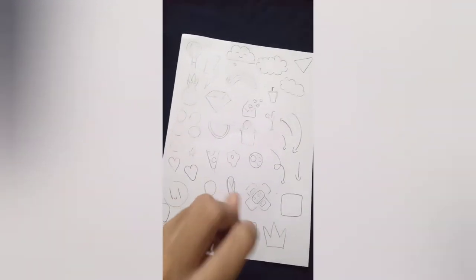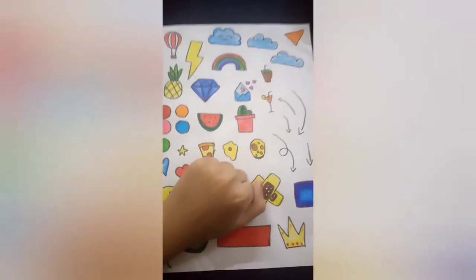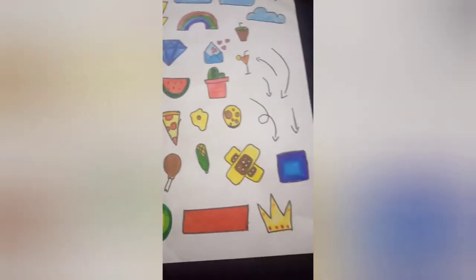You could draw this by yourself or you could also print it — whatever you prefer. Now I'm going to color this. Wow, I love it so much! This looks amazing — look at all the colors.